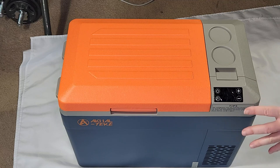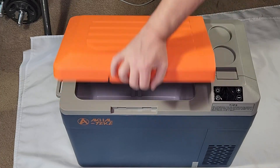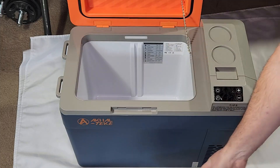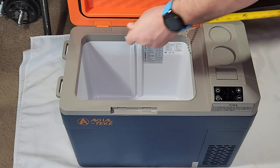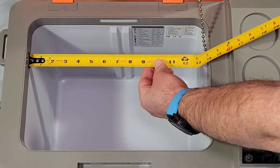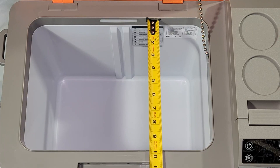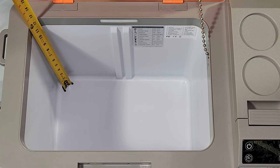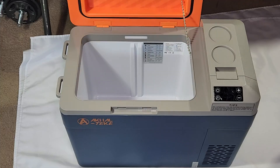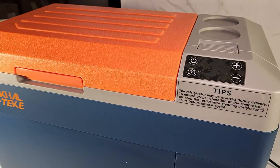As for the inside dimensions — without the separator — the fridge measures about 14 inches by 9.75 inches, and a little more than 12 inches deep. There you go for the inside fridge dimensions.